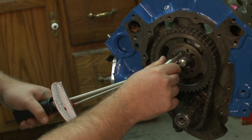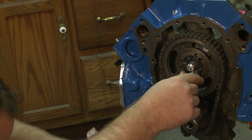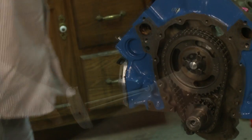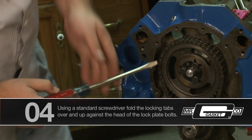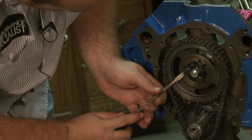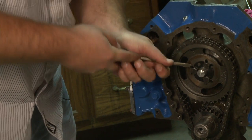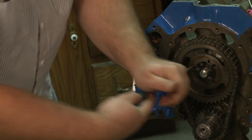On this specific engine, about twenty foot pounds ought to do it. Then go ahead and fold all the tabs over on there. You can use a screwdriver — that keeps everything in place and also helps retain the bolts in line.